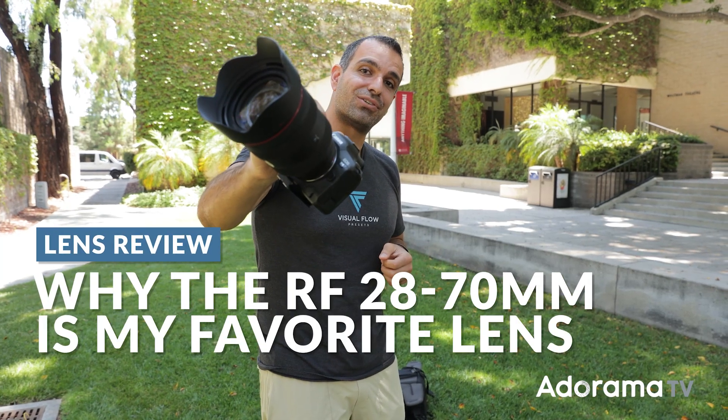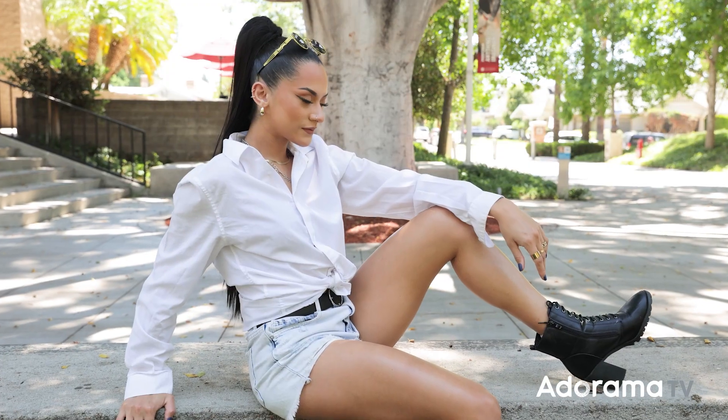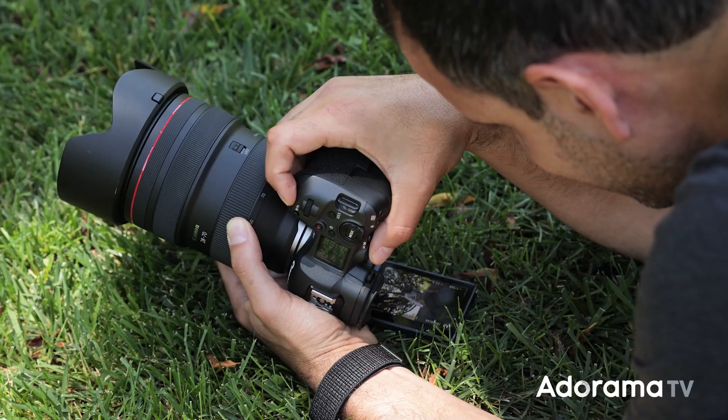This is the Canon 20-70mm f2. In this video, we're going to walk around, shoot some portraits, I'll give you some tips along the way, and I'm going to show you why this is my favorite lens of all time, at least to this point.